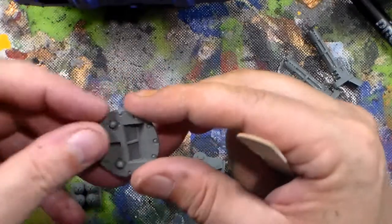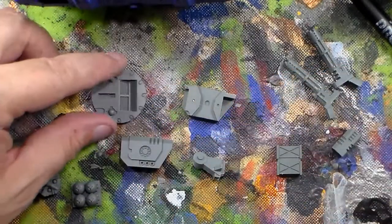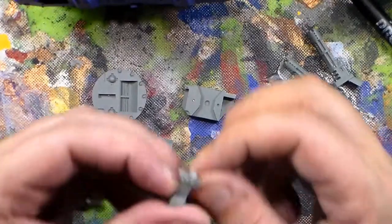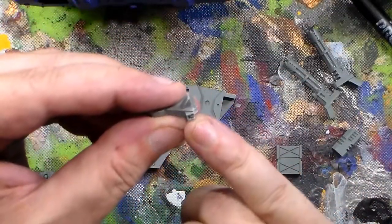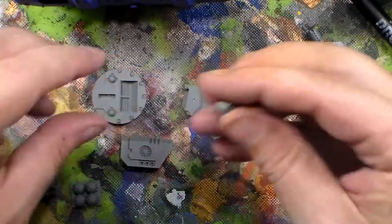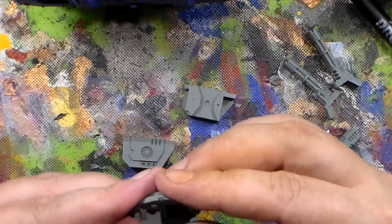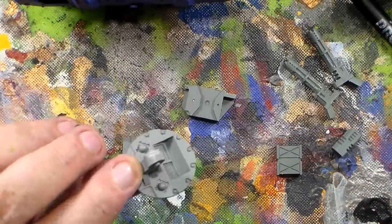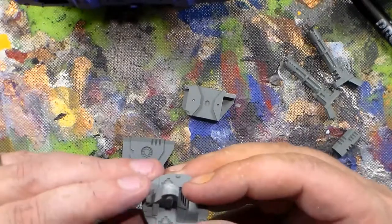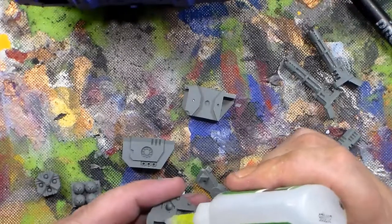Okay, there's the top disc. The way I assembled the other one is the little dip thing goes in the back. On this you can see there's a little eyeball right there. So what I'm going to do is when I assemble this, I'm going to put the eyeball to the front. If you compare this to the Razorback kit, it's backwards from what you would expect, but I'm okay with that because I dig the way it looks.